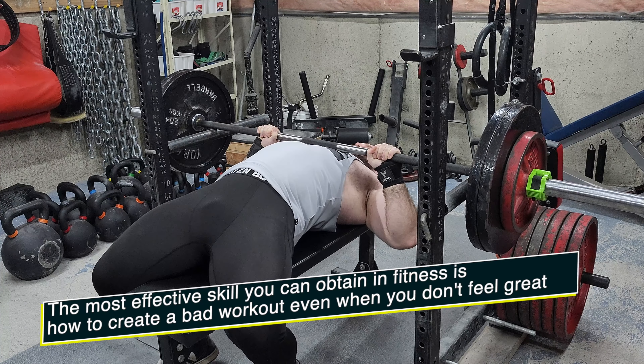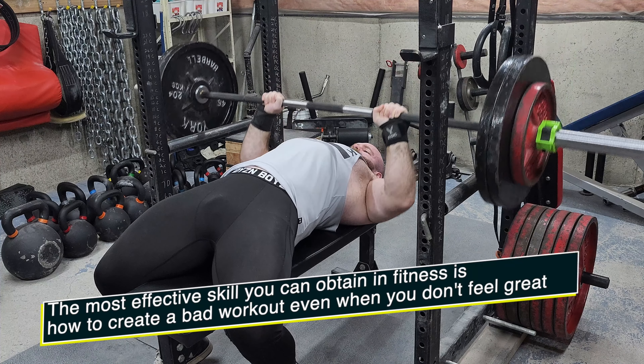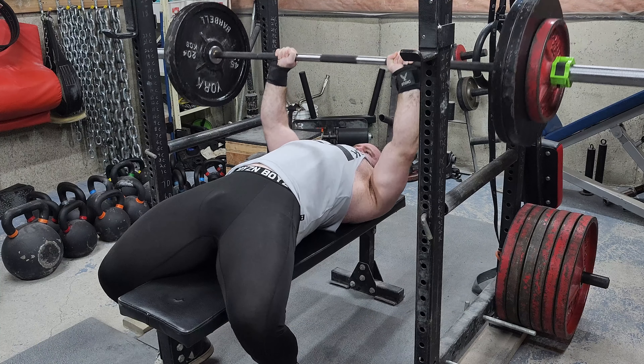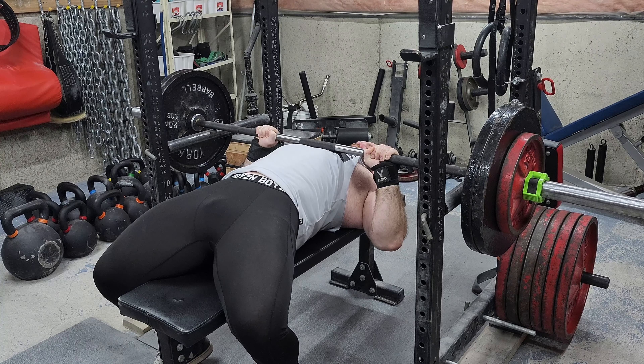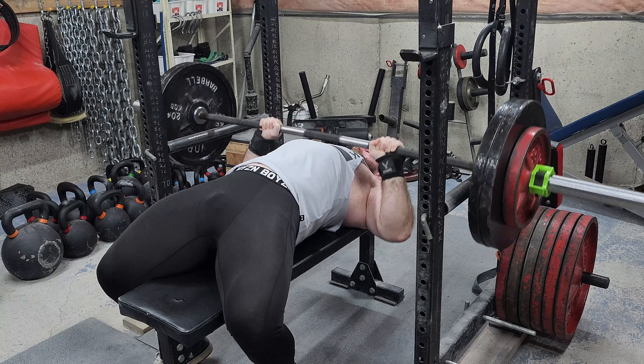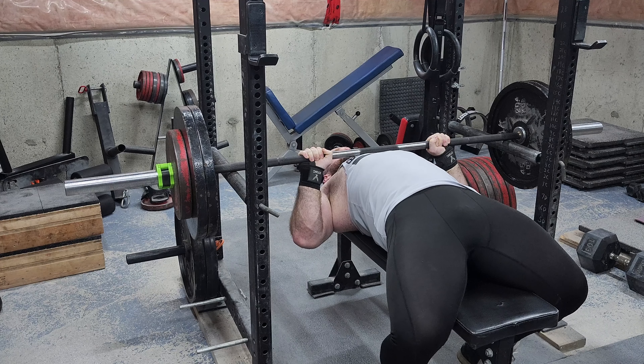Sometimes you don't need to go crazy. Actually, most of the time you don't need to go crazy. You just need to get what's known as effective reps — challenging sets. That's all you need. You don't need every individual exercise of your workout to feel like its own full workout.